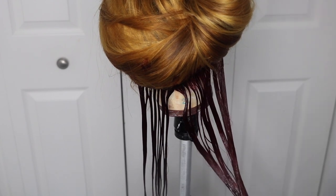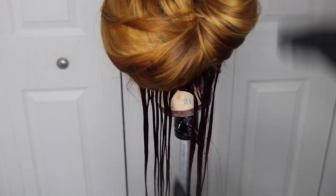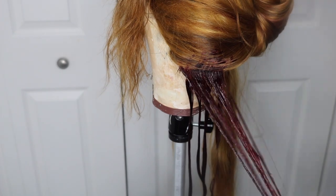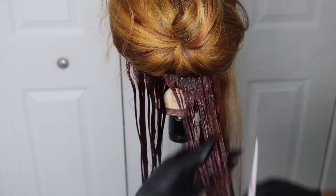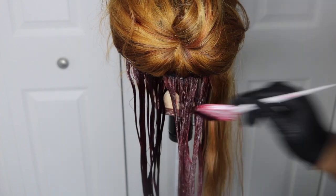I know somebody's going to ask why I didn't watercolor. In my experience, the Kiss Tintation red shades are not pigmented enough — I talked about this in my last red hair video, I'll link that below. When you watercolor with this brand it tends to come out patchy, and this has happened to me several times. The plan was to use a different dye but the shades I was looking for weren't in any stores in my city, so I had to use Kiss Tintation and do a direct application. I love the way this color came out though!